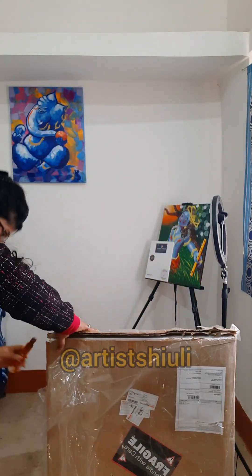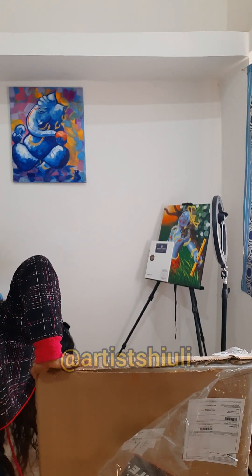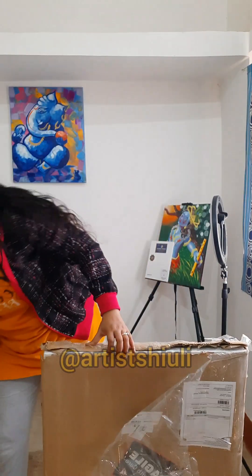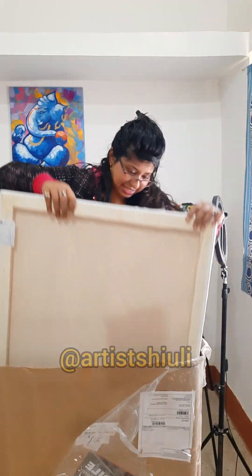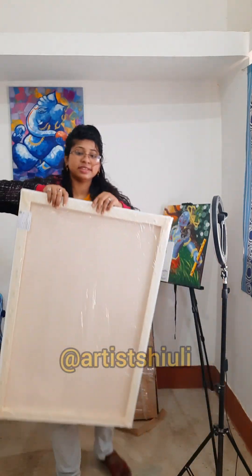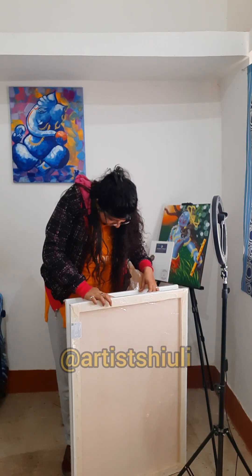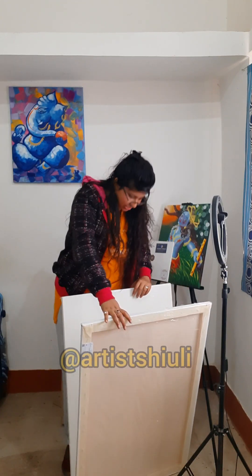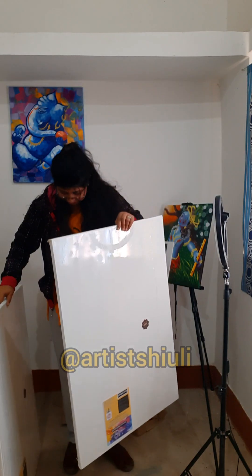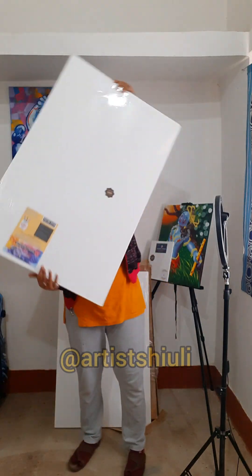I finally decided to cut the side part too, and after cutting it was very easy to remove. Let me show you — it will be removed easily, you can see. Wow, I'm super excited! So these are two canvases, size 24 by 36. They're stuck together so be very careful — this is very costly.